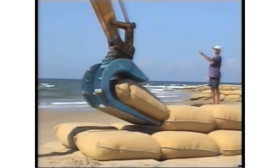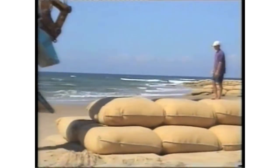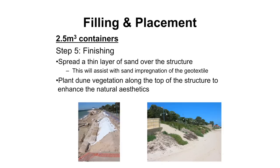The placement procedure is really simple - it's easy to get accurate placement. You'd be looking at around five containers an hour once operators get experience with the 2.5 cubic metre containers. If we can cover the finished structure with soil and material, that obviously adds to it. If you bury these containers, their life is hundreds of years - it's a plastic-based material, and if buried the life is over a hundred years. It's only when it becomes exposed that you need to deal with UV and vandalism.